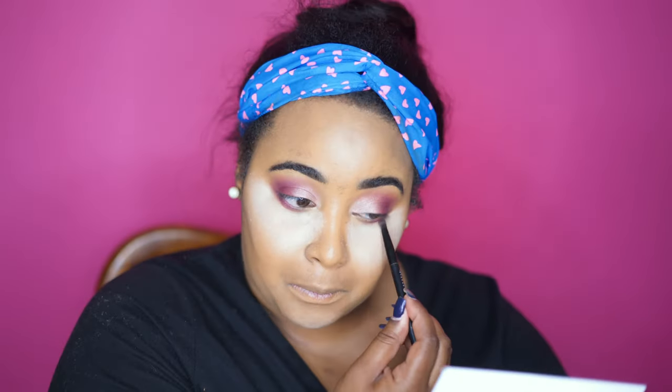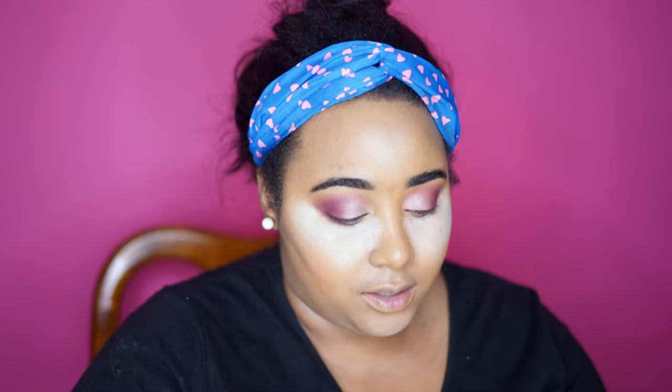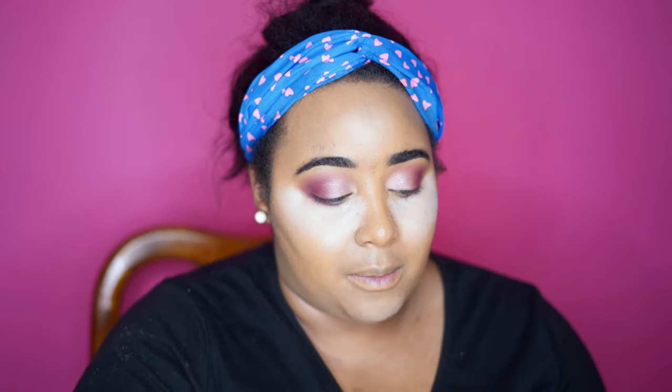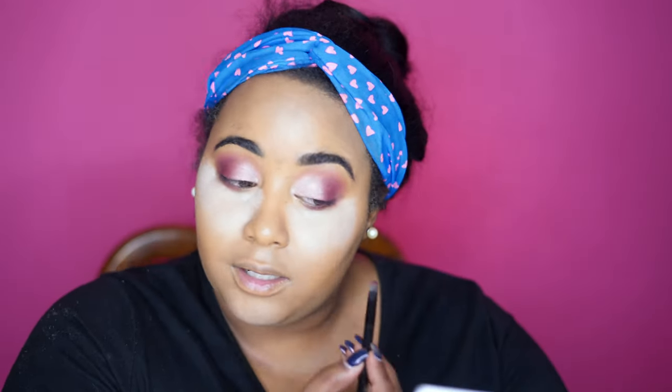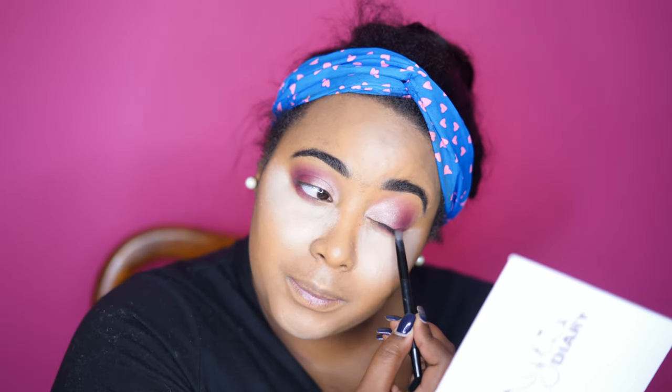Now I'm going into the crease shade. Then, because that's not dark enough, I'm going to take my Huda Beauty Rose Gold palette — which I absolutely love — and go into that palette to get the black shade right at the bottom. It's called 'Black Truffle,' and I'm just going to add that at the corner of my eye and on my upper lash line as well.